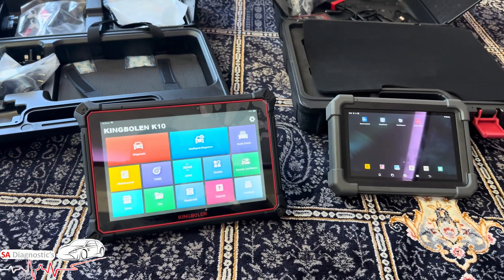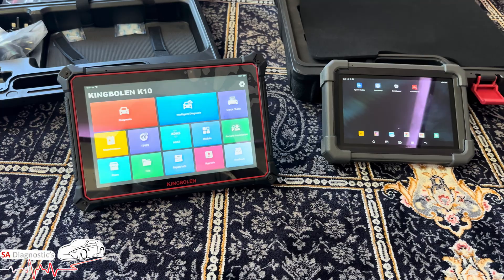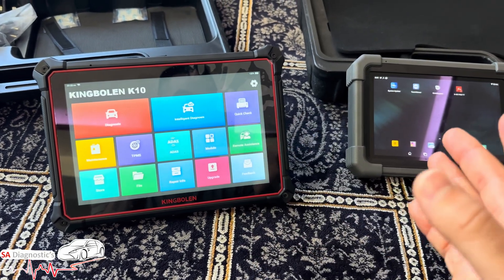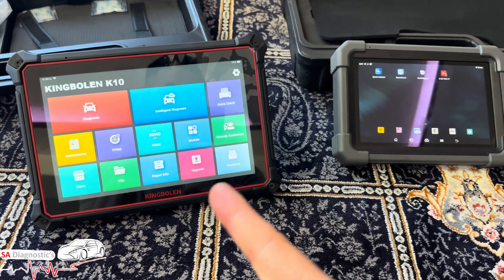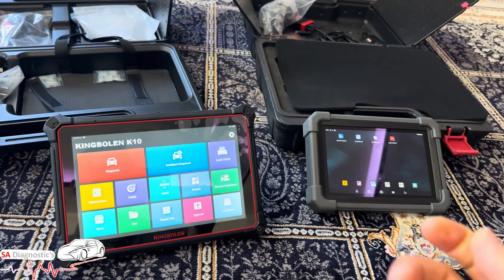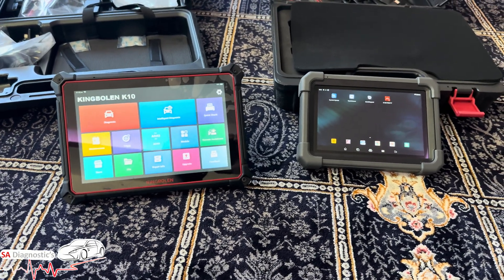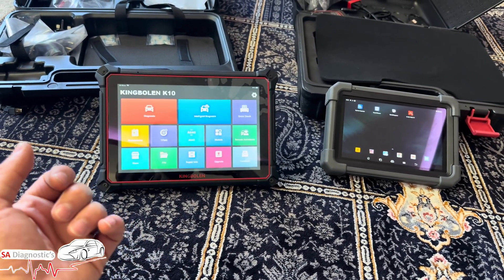The K10 Pro has a wider car brand and model coverage range than the Pro TT. When I plugged it in I noticed car models I'd never even come across — makes from China, America, Asia. The Launch is very good for Europe but doesn't cover as many global models. If I had around a grand to spend I wouldn't think twice — the K10 is a no-brainer.